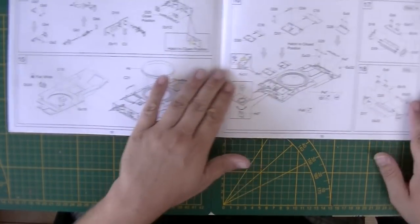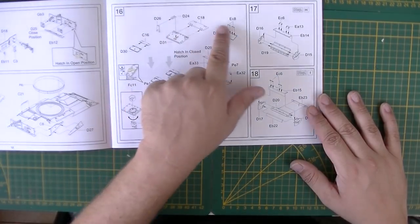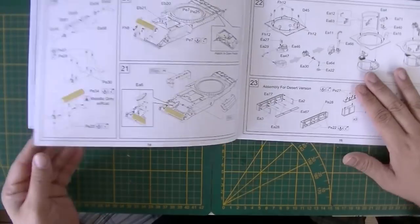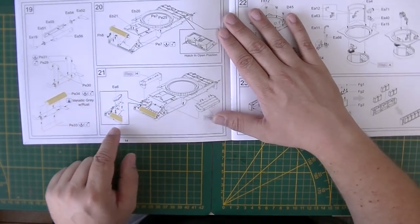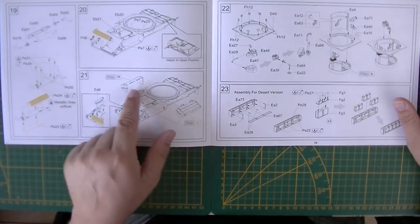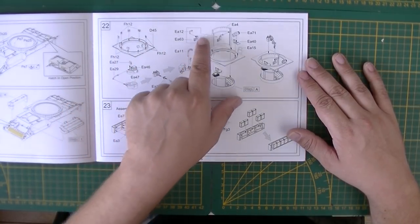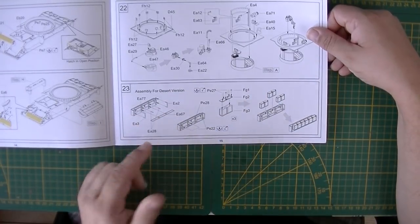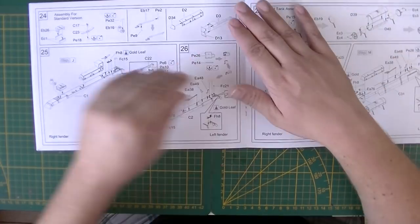Side armors, front armors, hatches for the driver, bow machine gunner, and engine deck are all shown. Air intakes for the sides are included, along with the exhaust system with an exhaust shroud in PE. Hatches can be positioned open or closed. There are some parts and an electric engine for turning the turret ring, and this section is for the desert version only — extra fuel tanks are part of that version.